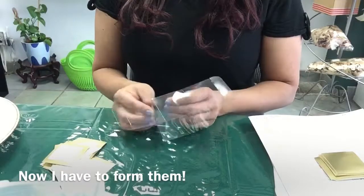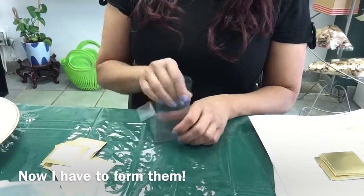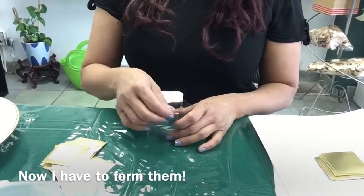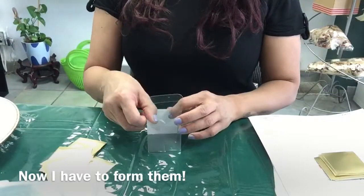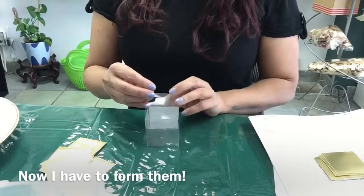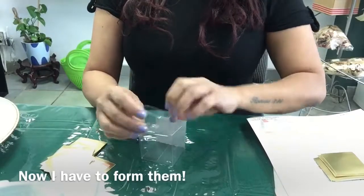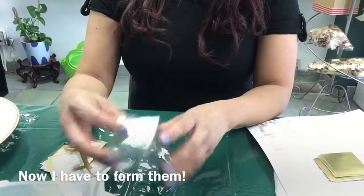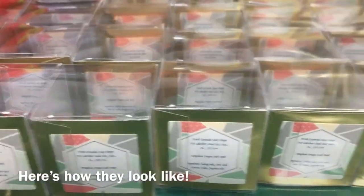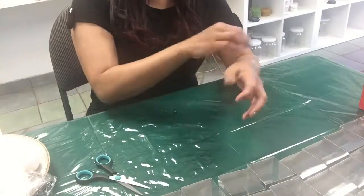Now I will show you how to form them. Here's how they look like. For wrapping my bath bombs I just use a clear saran wrap and scotch tape.